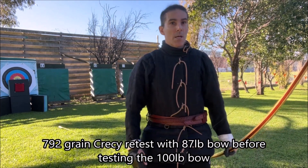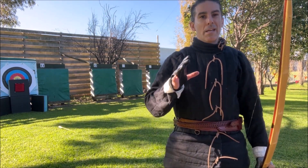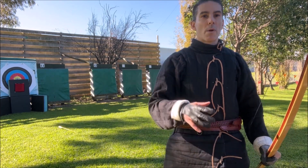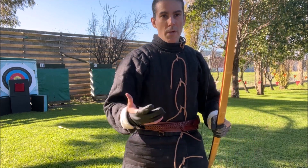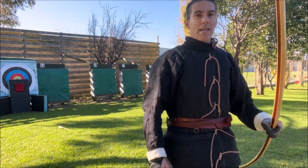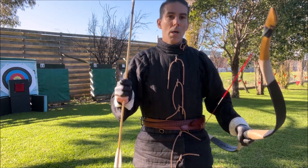And that's the bounce. So let's up the poundage — let's go to 100lbs. It will probably be producing about 80 to 85 joules with the lighter arrow, whereas with the 87lb bow the lighter arrow produced between 60 and 65 joules. So we're looking at a 20 joule difference in energy. Let's see how we go — 792 grain Cressis with the 100lb bow against the gambeson.